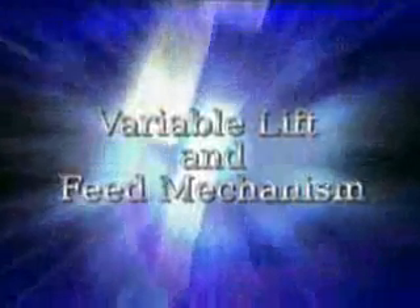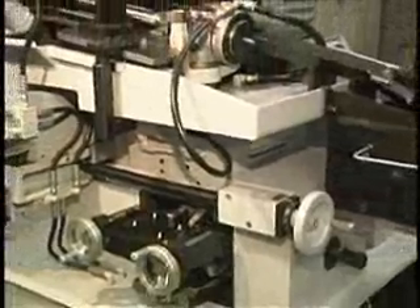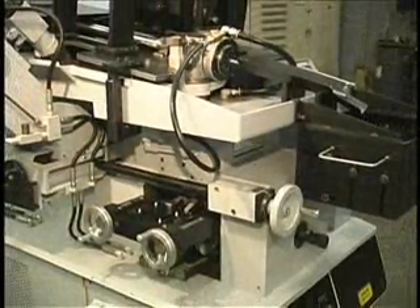The variable lift and feed mechanism is an adjustable device for varying the amount of lift and feed on the workhead. Making adjustments to the variable lift and feed mechanism will change the point geometry on the drill as it is being ground.